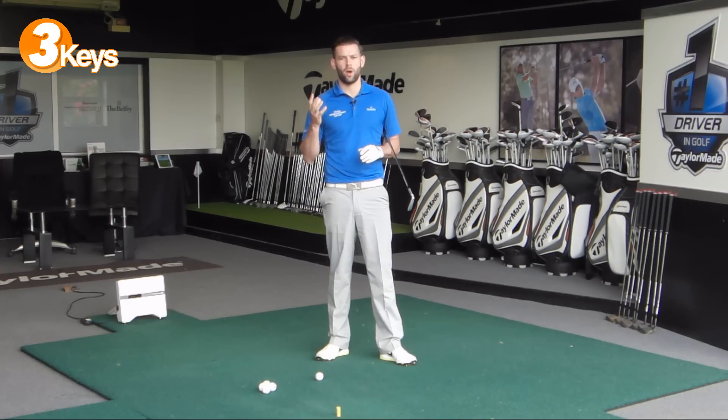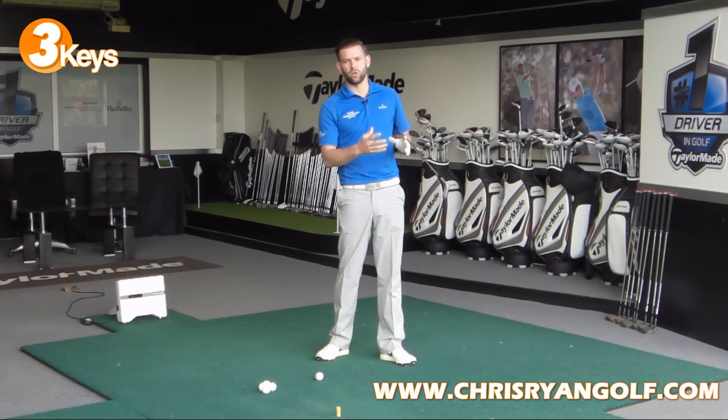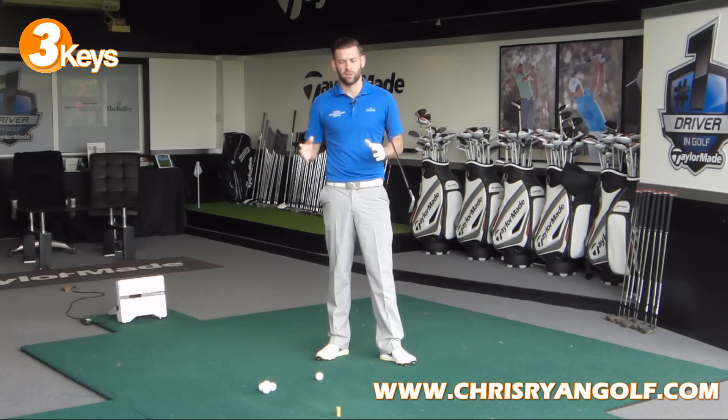Hi guys, welcome to Chris Ryan Golf. You join me in the TaylorMade Fitting Suite here at the Belfry. In this video, we're going to give you three keys that you need to focus on to give you a better rotation in the golf swing. This is part of a new set of videos I'm going to do, which we're just going to focus on three things that you need to do in order to execute a certain shot or a certain aspect of the golf swing.